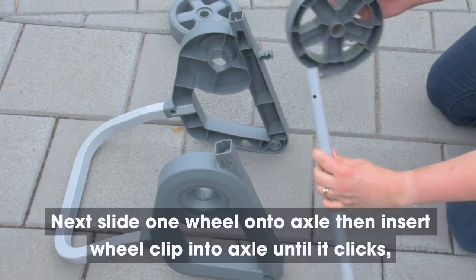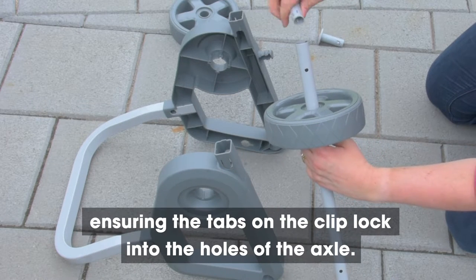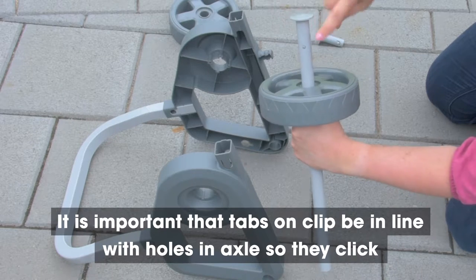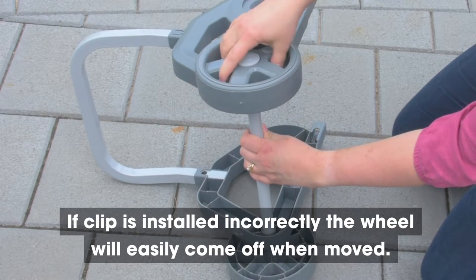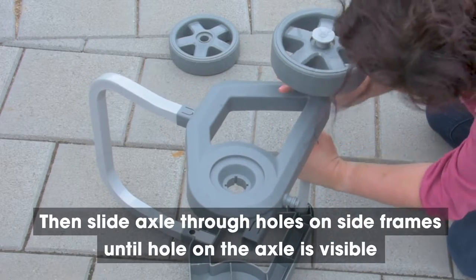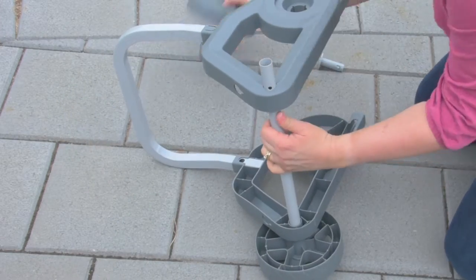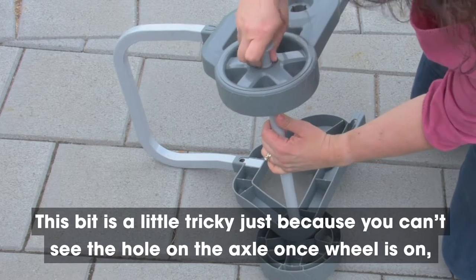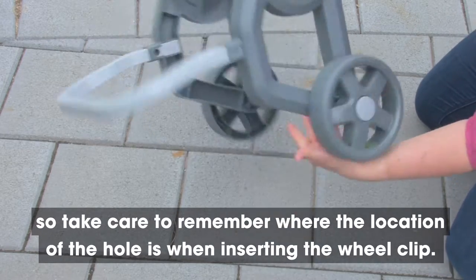Step 4. Slide one wheel onto the axle, then insert the wheel clip into the axle until it clicks, ensuring the tabs on the clip lock into the holes on the axle. You may need to squeeze a little on the tabs of the wheel clip to get into the hole on the axle. It is important that the tabs on the clip be in line with the holes in the axle so they click once locked into position. If the clip is installed incorrectly, the wheel will easily come off when moved. Then slide the axle through the holes on the side frames until the hole on the axle is visible on the other side of the side frame. Place the wheel onto the axle and insert the wheel clip the same as before. This is a little tricky because you can't see the hole on the axle once the wheel is on, so take care to remember where the location of the hole is when inserting the wheel clip.